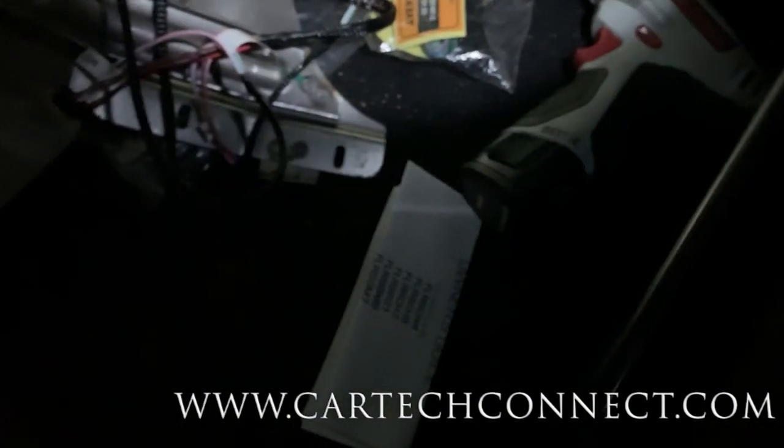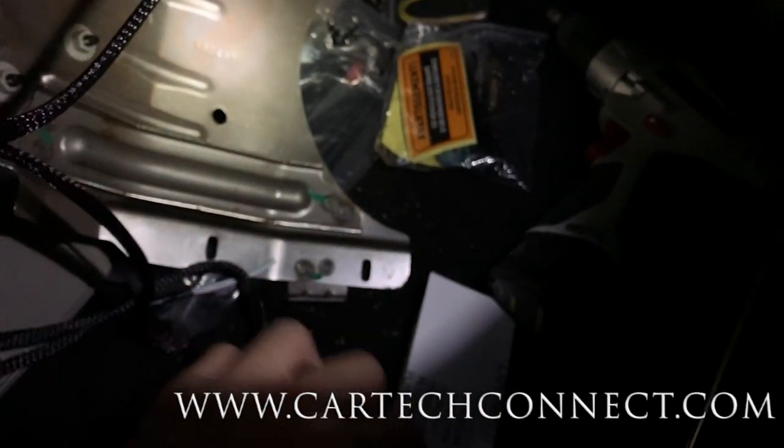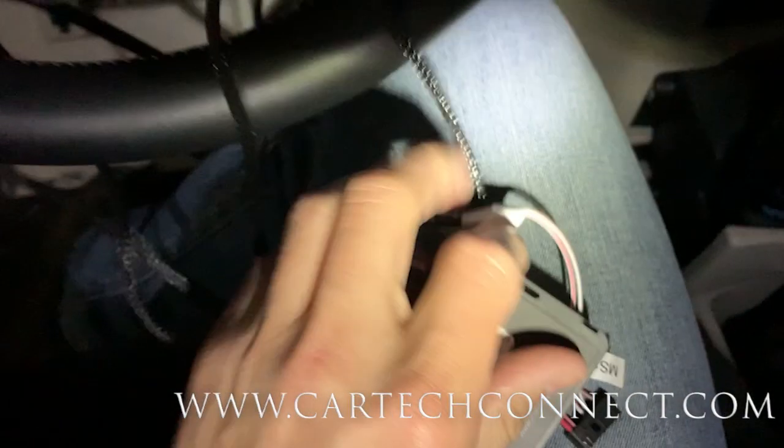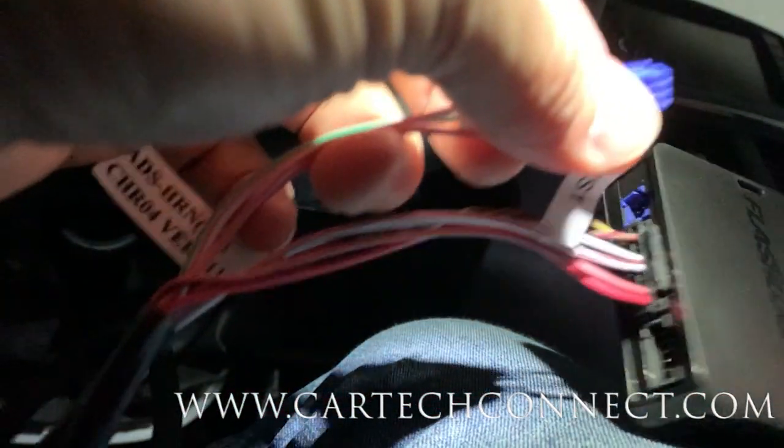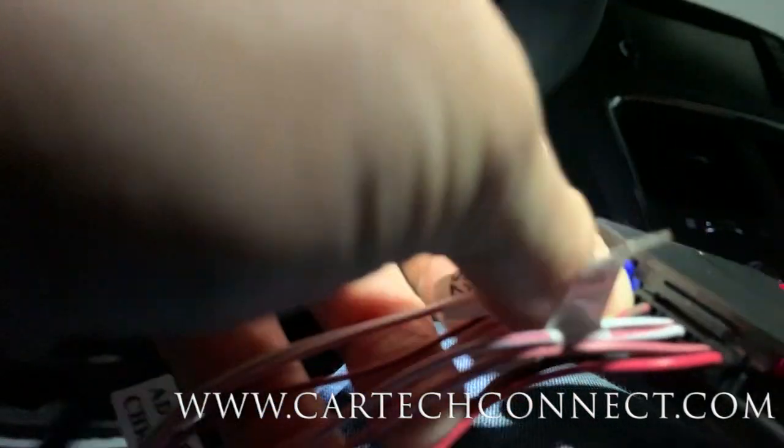Now I'm going to get the module and the car key. Here's the module - there are the wires. Let's go ahead with the black plug - one long black connection here. That's plugged in. Oh, a red light came on! There's a blue plug connection right there - plug that guy in. So now it's plugged in, red light flashing.